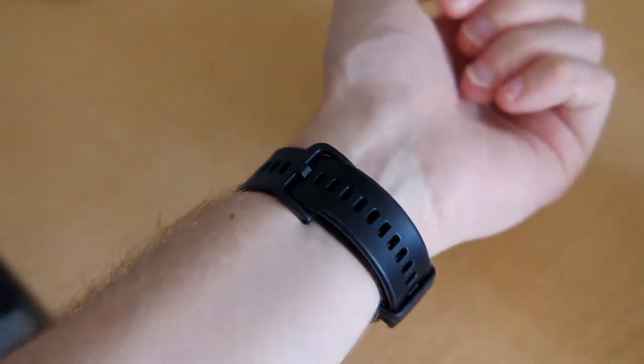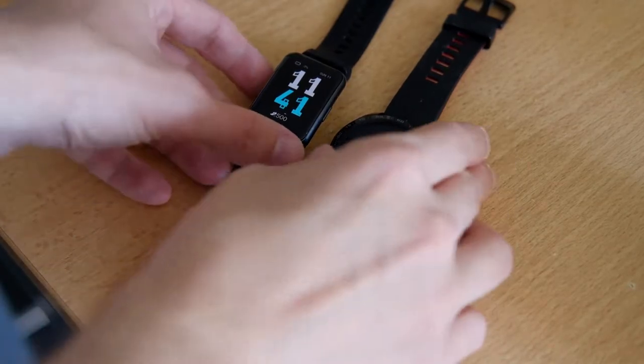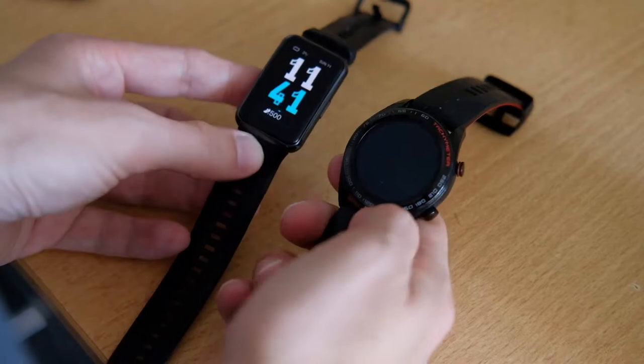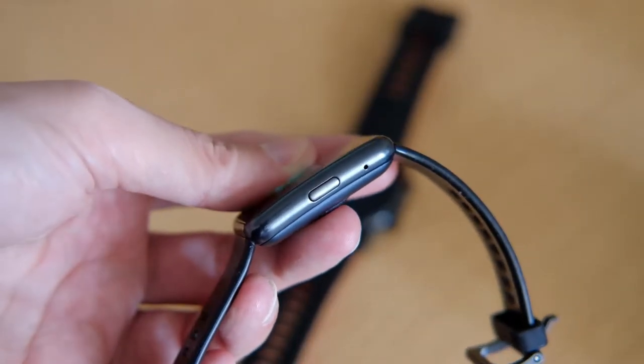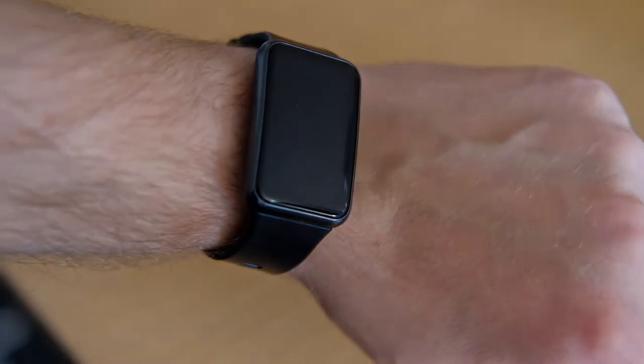On the other side, the plastic build takes away a bit of the premium feeling that the Honor Watch Magic or the Huawei Watch GT have. Taking a look around the device, there is one main button on the right side, used to turn on the device or go to the watch screen or start menu depending on the menu you are on.